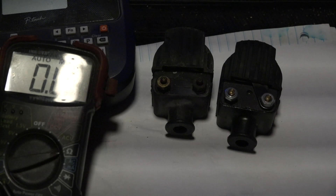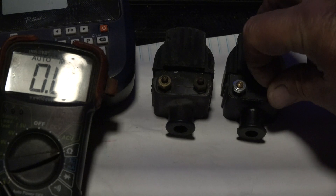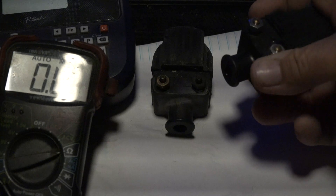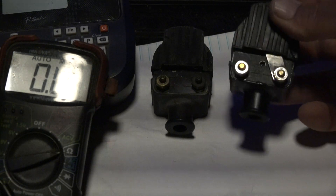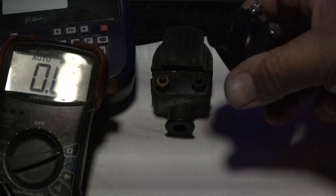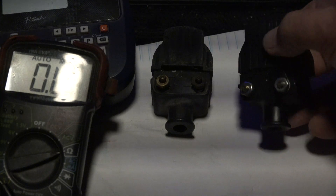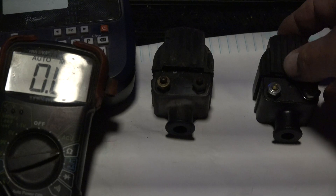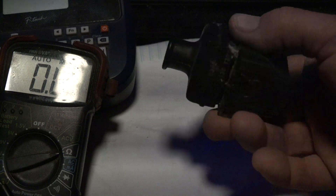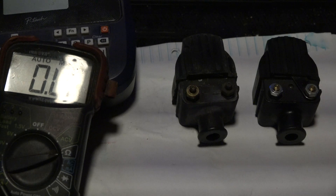So if anybody knows what I'm dealing with here, please leave a comment — I'm trying to figure this out. These aftermarket coils came with my motor, all six look new, nothing corroded, yet the spec is wrong at 257 ohms. This old Mercury coil reads 900-something ohms, perfectly within spec. Let me know — thank you very much.